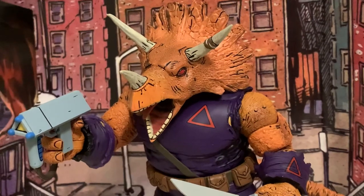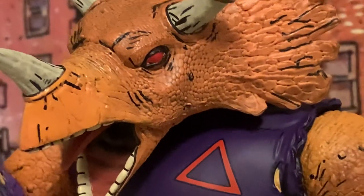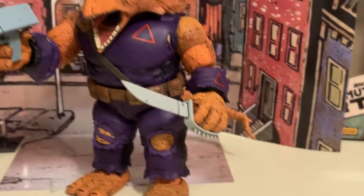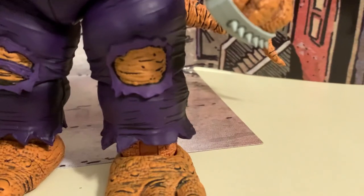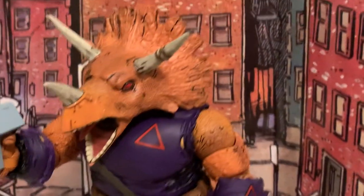He's got the black line detail work. He's got the paint — really good paint where it matters. He's got the crazy eyes. Got the logo for the Triceraton Army. I really like all these tears in the pants and the frayed bottom of the pants. Really cool.